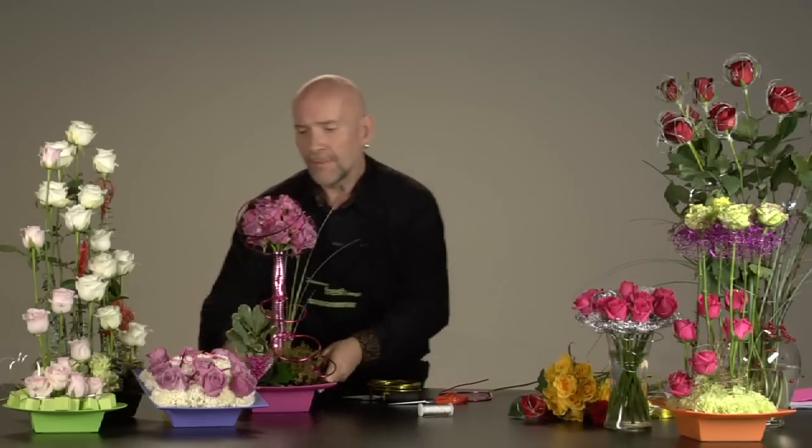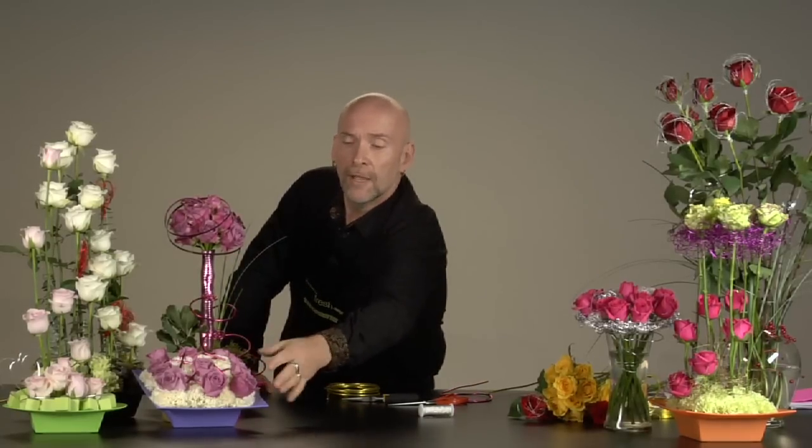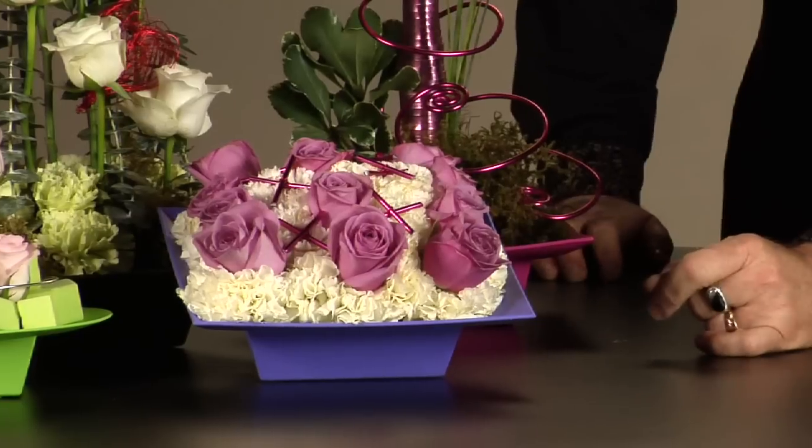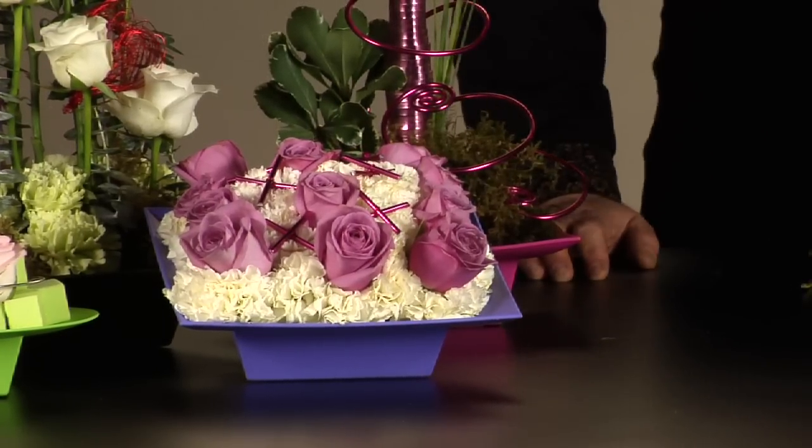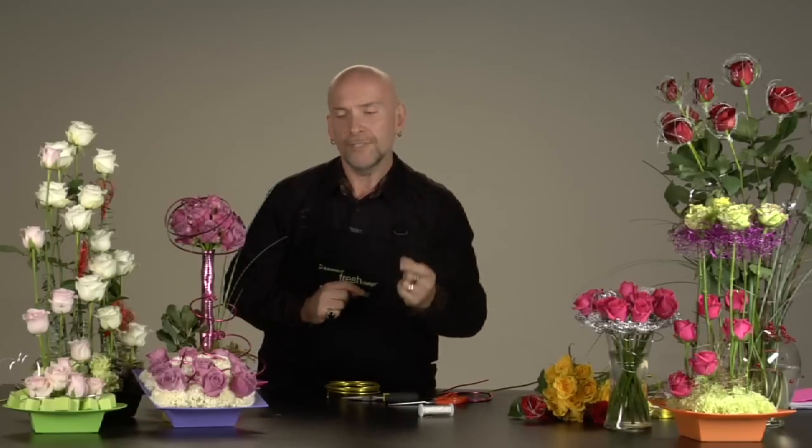One last little thing I'm going to show you — just to upgrade a centerpiece with a dozen roses, just something simple. We'll have a look at this centerpiece here with a dozen beautiful lavender roses, just embedded within a little cushion of carnations. Stunning, so simple. But again, just to upgrade that, to elevate that just a little bit, put some kisses right across it.